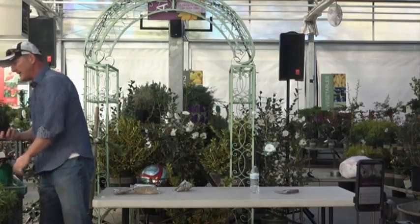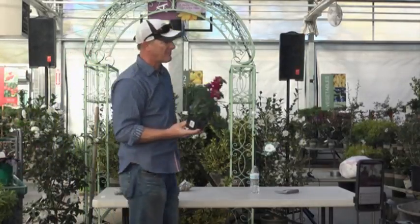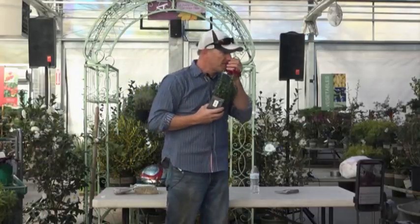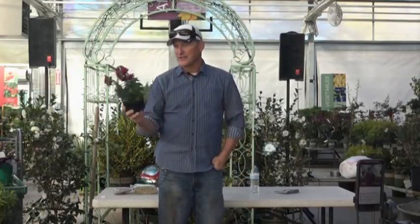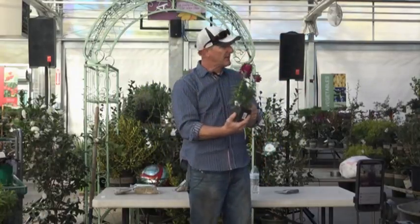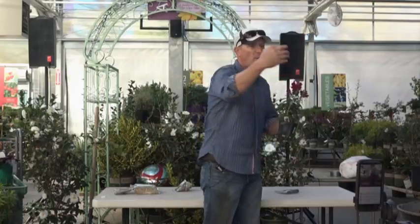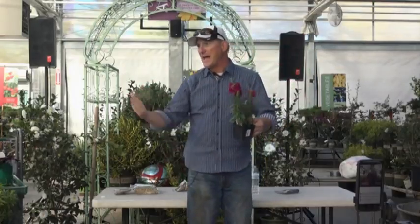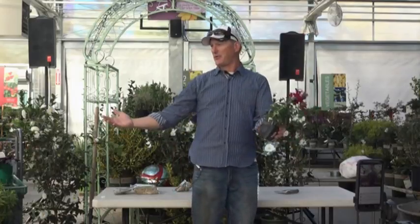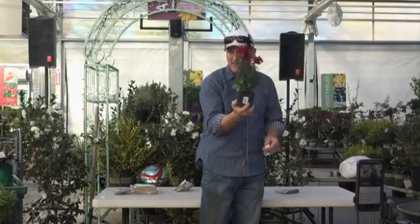Every yard should have at least one snapdragon. I know it doesn't look like a wildflower, but it is tough — javelina and rabbits don't eat it. It's a great look. And you never get just one; they seem to magically keep coming up in places you didn't expect them, kind of like volunteer tomato plants.